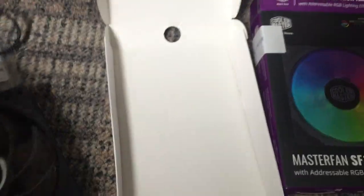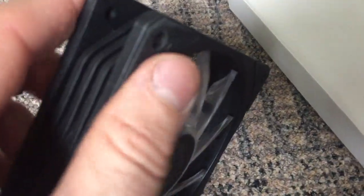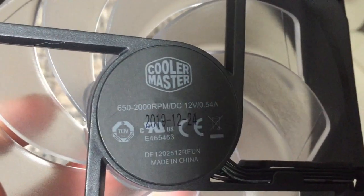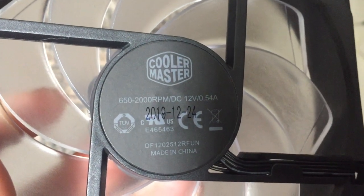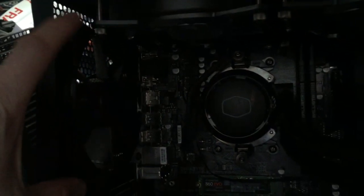So this is obviously the fan — it's a black housing, very sturdy, and it's got the rubber bits here. It's got them on the back and the front so you can mount it either way. The spec is 650 to 2000 RPM, it's a 12-volt fan, 0.54 amps. So what we'll do is install this in the PC — I'm going to replace this black fan here with the nice RGB fan, install it, and then come back to the video.